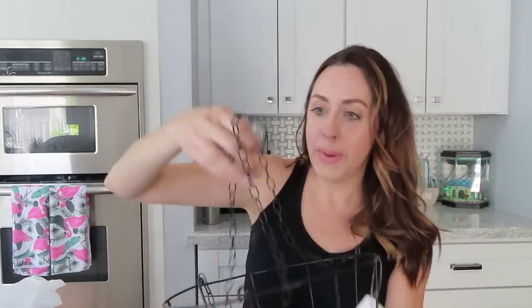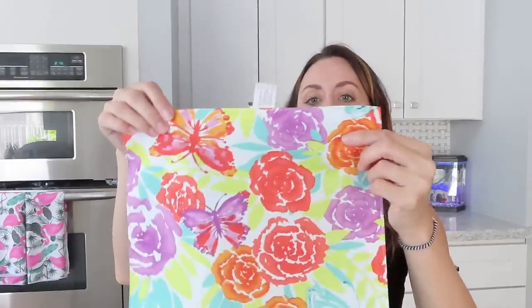I got this little hanging wire basket. For a buck, what a good deal! But I'm not going to be using it for what you'd think — stay tuned to see what I do with this one.